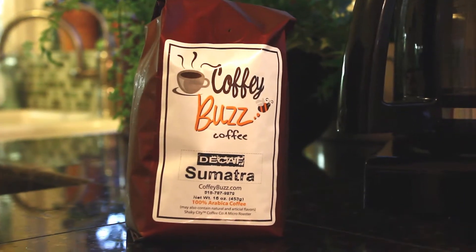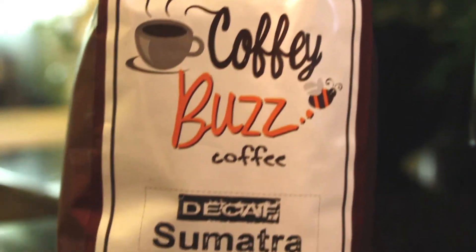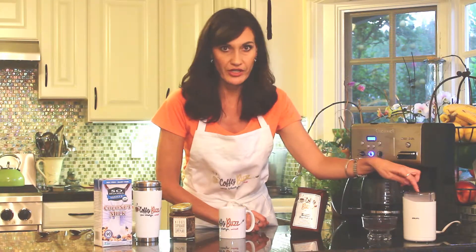We're going to start with some Sumatra — this is Coffee Buzz coffee. I like decaf, but you can get regular or decaf, any kind you like. You can get beans; we have them in beans, or we also have them ground up. I usually just get them ground up because it's easier, but if you like to grind them fresh every day yourself, you get a little coffee grinder like this and just grind up what you need.